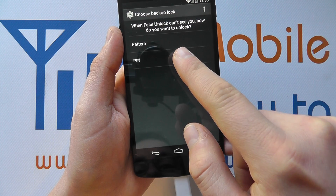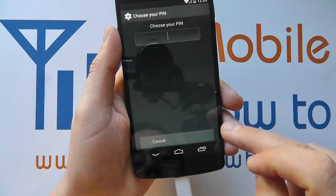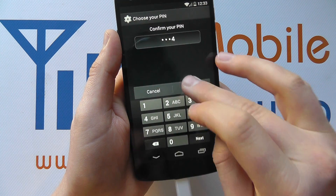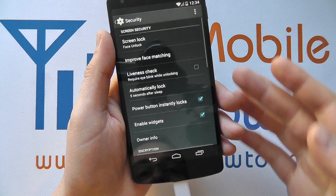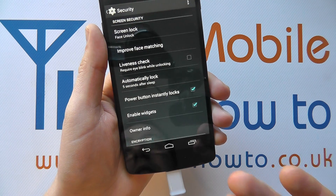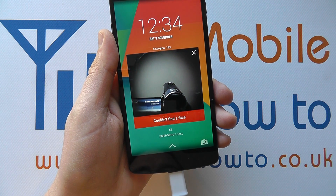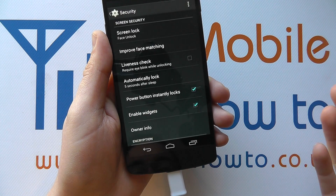You then have to set a backup PIN or pattern. I'm going to choose PIN and enter a simple 1, 2, 3, 4 — it has to be four digits. Click Continue and enter it once more. This backup is there for whatever reason it can't take a picture of your face. Click OK. Now if I turn the screen off and back on, it's going to look for my face. I line it up and there — it's recognised me. You have to be quite quick because if it doesn't see your face within a few seconds, it goes away and you have to enter the PIN code instead.